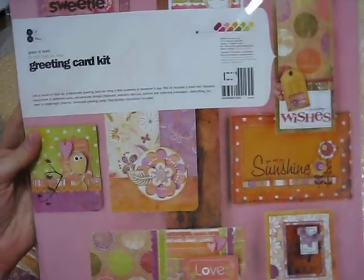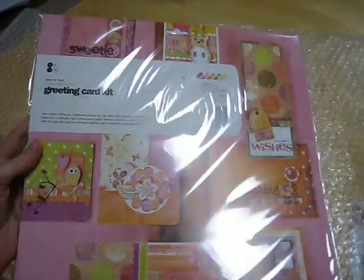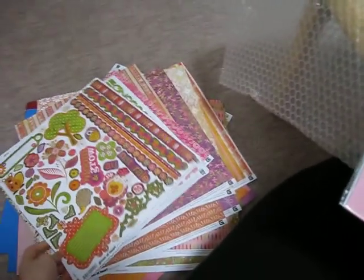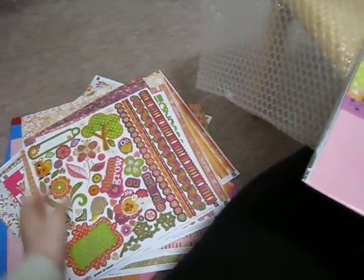If you guys have used this or bought it, give me a message or a link to what you've made with this Green Hearts paper — I'd love to see what you've been doing. Okay, thanks, that's all for now!